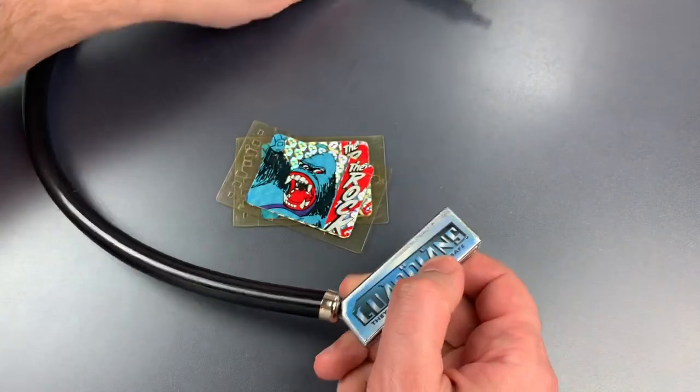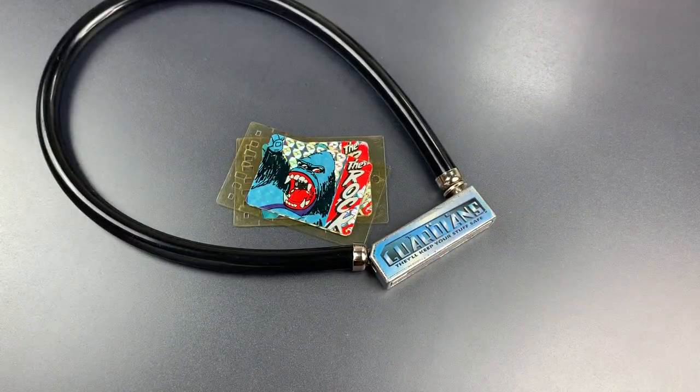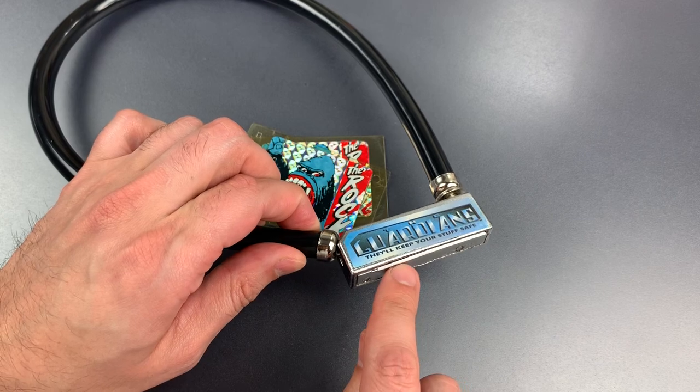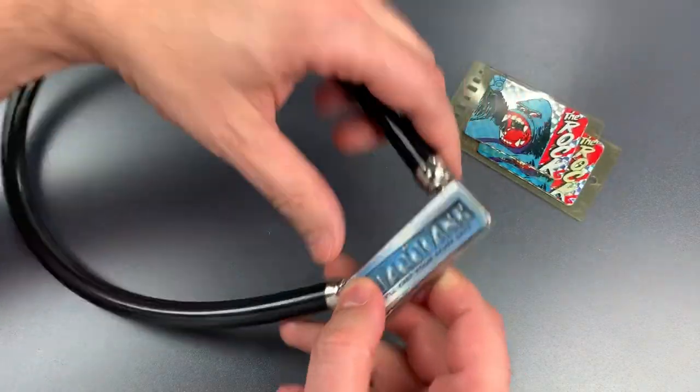Now this unusual system may be intimidating to pickers if for no other reason than it's so different. However, once I found the little bar on the inside of the mechanism from which this tensions, picking became very easy. So let me show you how that works.